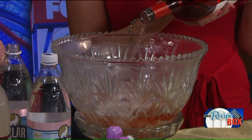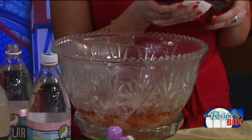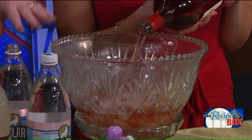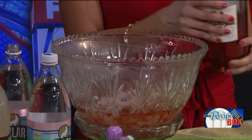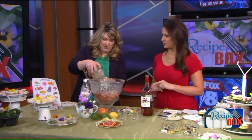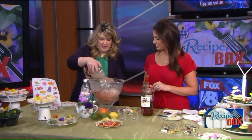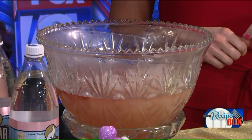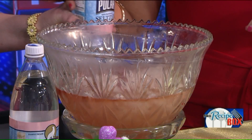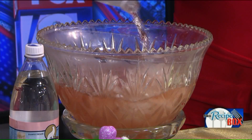The recipe calls for eight cups — the whole bottle. Then it also calls for some lemonade; I have some organic lemonade here. This will just lighten it up and sweeten it up a little bit. And then this is what's really going to make it great — this is grapefruit seltzer water, so it will make it a little sparkly and a little bubbly.